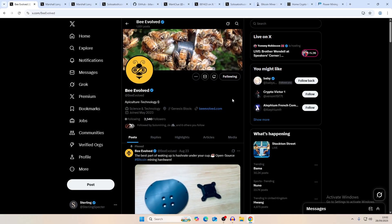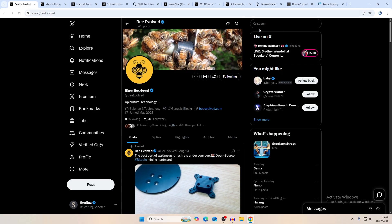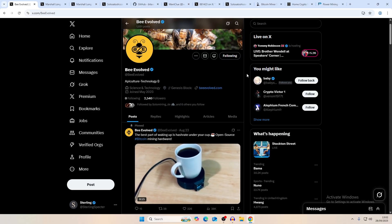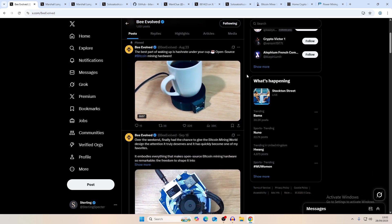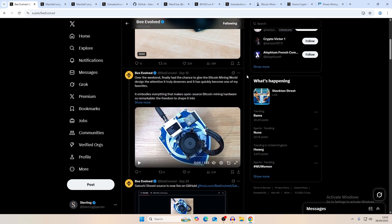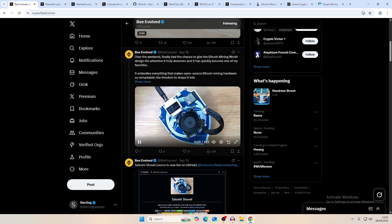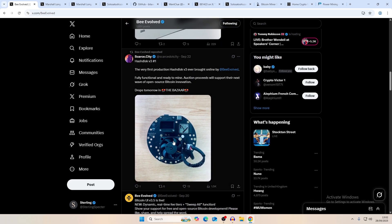I've got a bunch of tabs open showing newer things coming in the space over the next year or so. A massive shout-out to the Be Evolved X page — a lot of these projects are on X and can't really be found anywhere else, maybe in small Discord servers. This person is probably one of my favorite accounts to follow because they're coming out with really cool stuff. They have something like a BitAxe shield, and another project called the Hash Disk, which is designed for cooling.